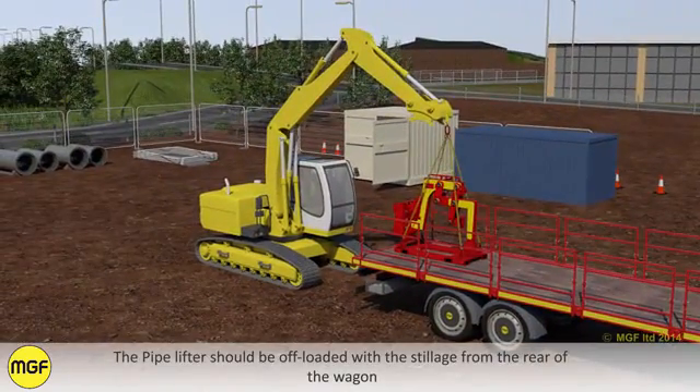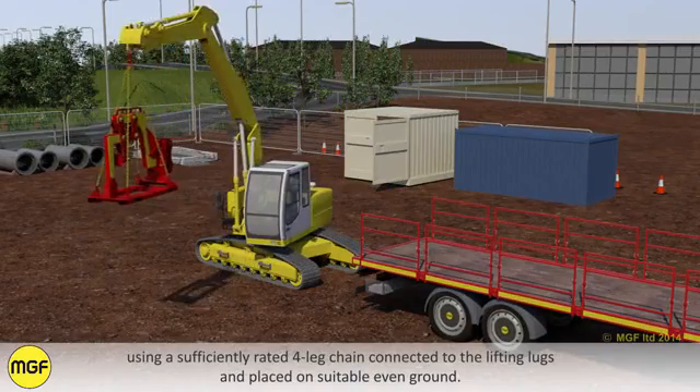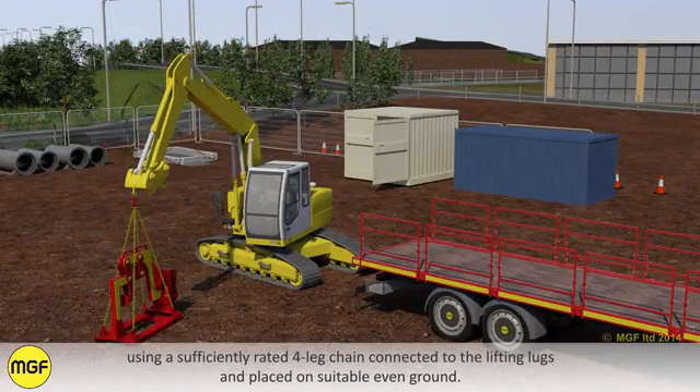The pipelifter should be offloaded with the stillage from the rear of the wagon using a sufficiently rated 4-leg chain connected to the lifting lugs and placed on suitable even ground.